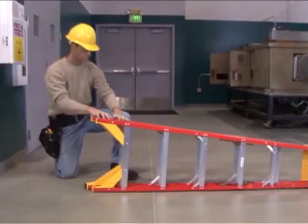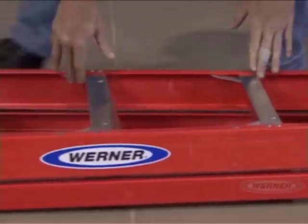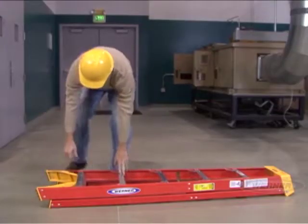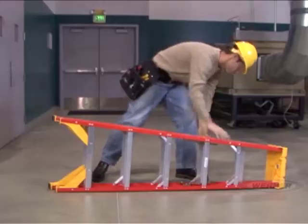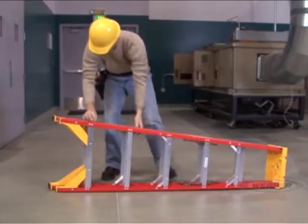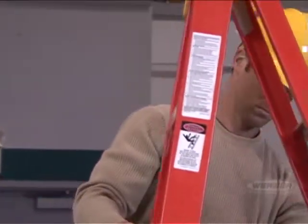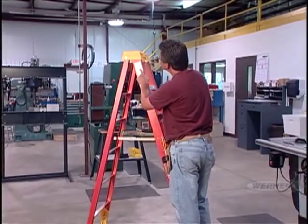Now that you've made the proper ladder selection, the next step is to inspect your ladder. Most injuries can be avoided simply by taking the time to thoroughly inspect your equipment before using it. Never climb a ladder without carefully looking for missing, damaged, or loose components. Be sure that the ladder is in good working condition, free of any spills, drips, or other debris. Also, check to make sure that the labels on your ladder are in place and readable.